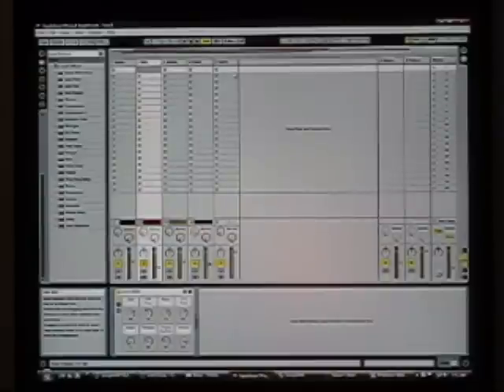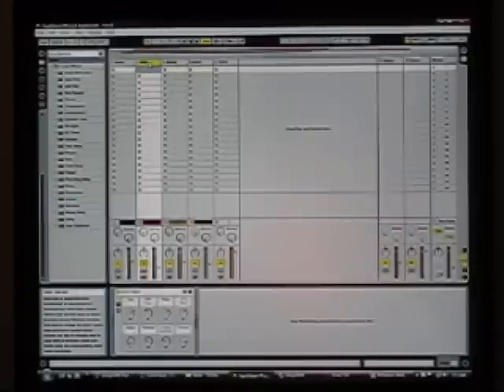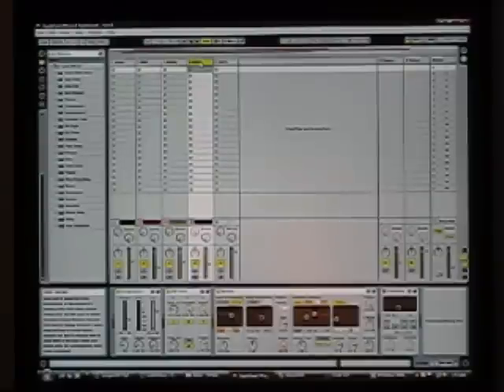I'm using Ableton Live as my production environment. I've brought in the MIDI track from the Songsmith file and decided to keep the drums and bass, but put them through VST instruments and effects. The drums are going through Groove Agent with some reverb, and the MIDI for the bass is going through a Juno-style synth that comes with Ableton. Then I've recorded a guitar track based on the style I showed earlier, and recorded a new set of vocals with effects added.